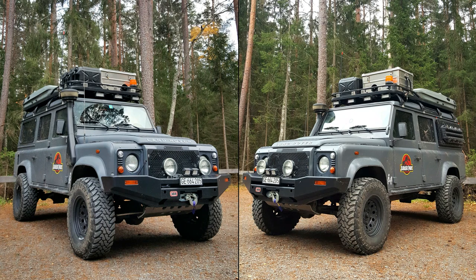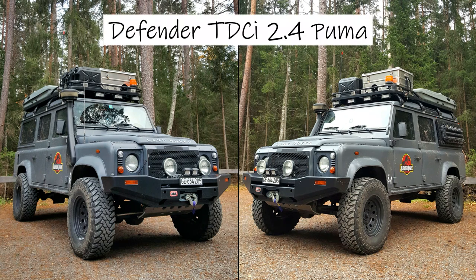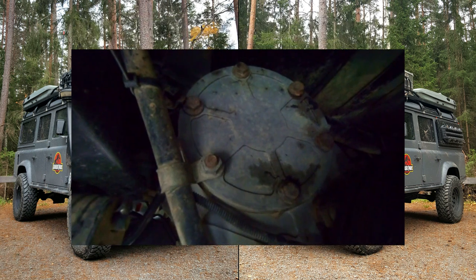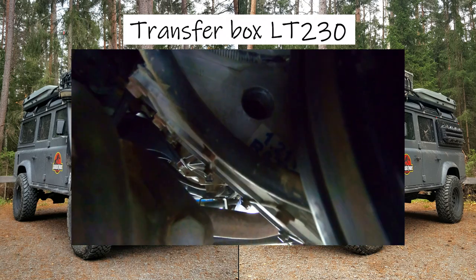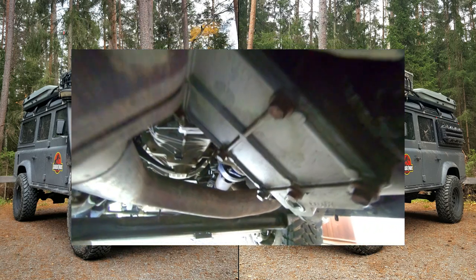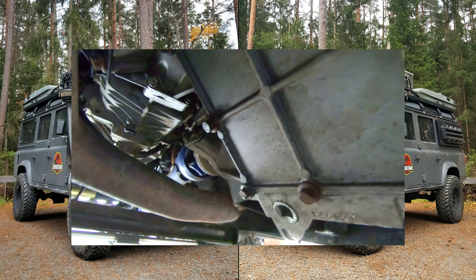As you can see, our Defender is a 2.4 TDCi Puma left-hand drive, so the transfer box is a LT 230. But if you have a model like a TD5 or a TDI, it's a very similar operation.